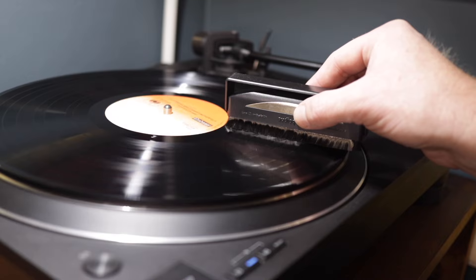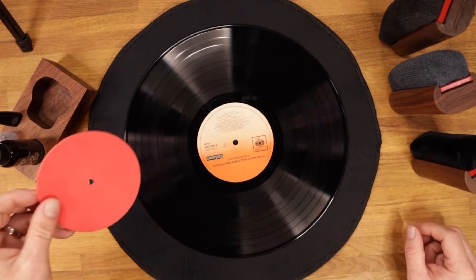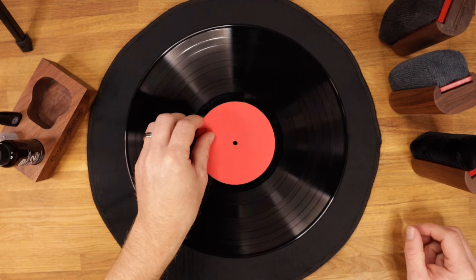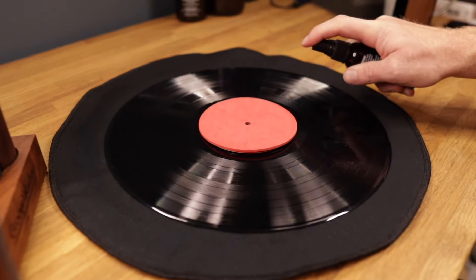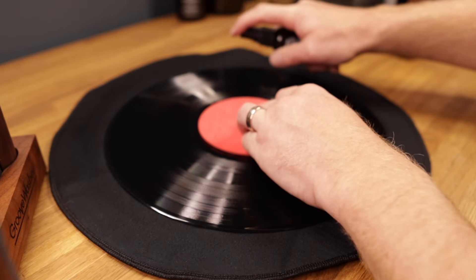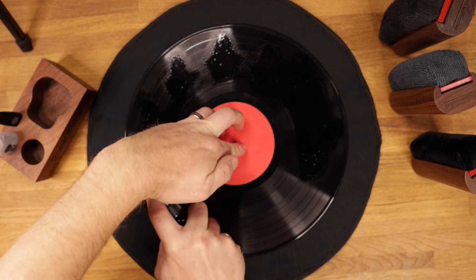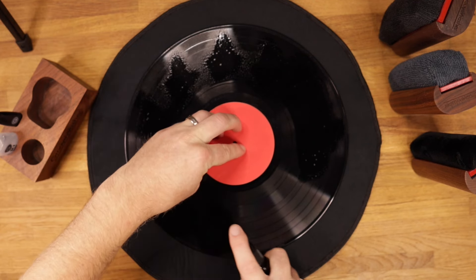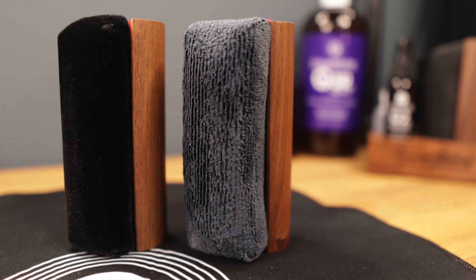Links to all the products I will use in this process will be in the video description. Next, place a record on a lint-free surface and cover the label with a label protector. Spray enough record cleaning fluid to make sure you cover the record evenly. I use the GrooveWasher cleaning fluids, which I've used for many years now, even before they became a sponsor of this channel.